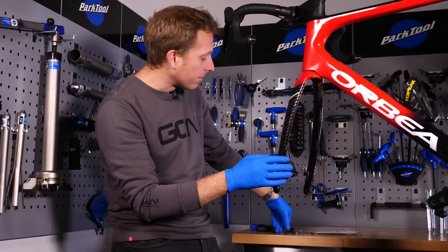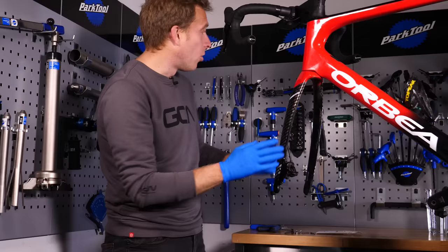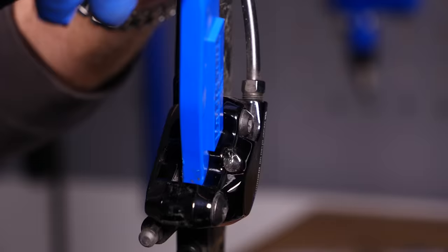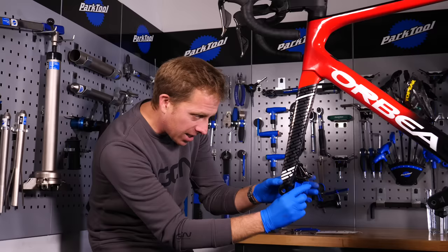Now we've got them out, get something like a blunt tool — a thin cone spanner using the rubber handle works, or a good old-fashioned tyre lever. Spin the caliper around and push the pistons back inside the caliper, so that when you put the new, thicker pads in they've actually got some room.